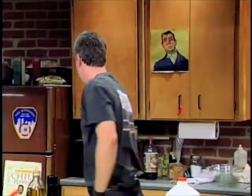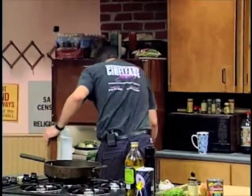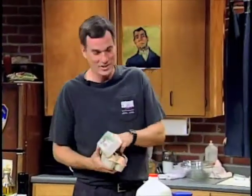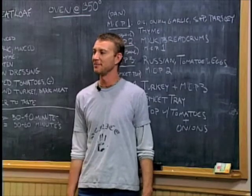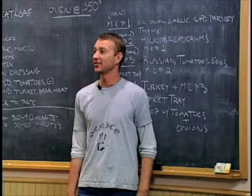Three eggs. I was looking at these in the store — they're range-free, which means these birds are never caged and are naturally grain fed. These eggs are laid in nests. We also need Russian dressing.